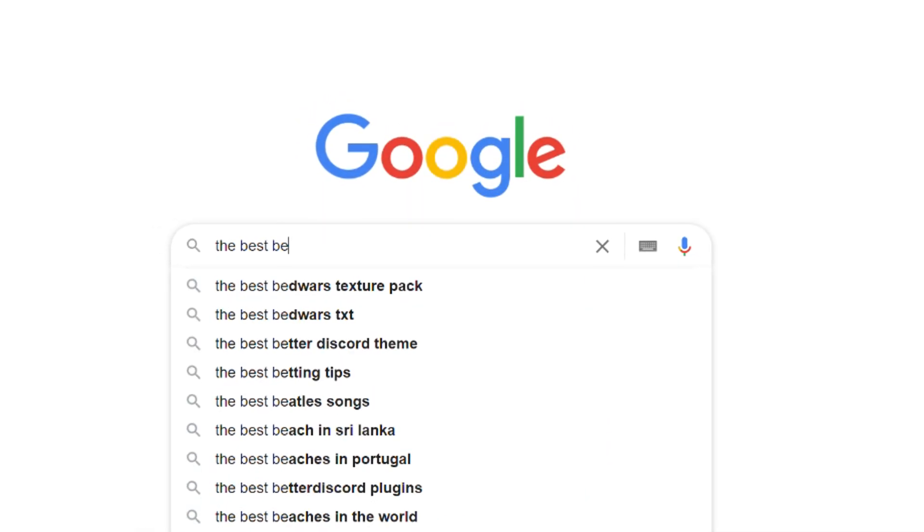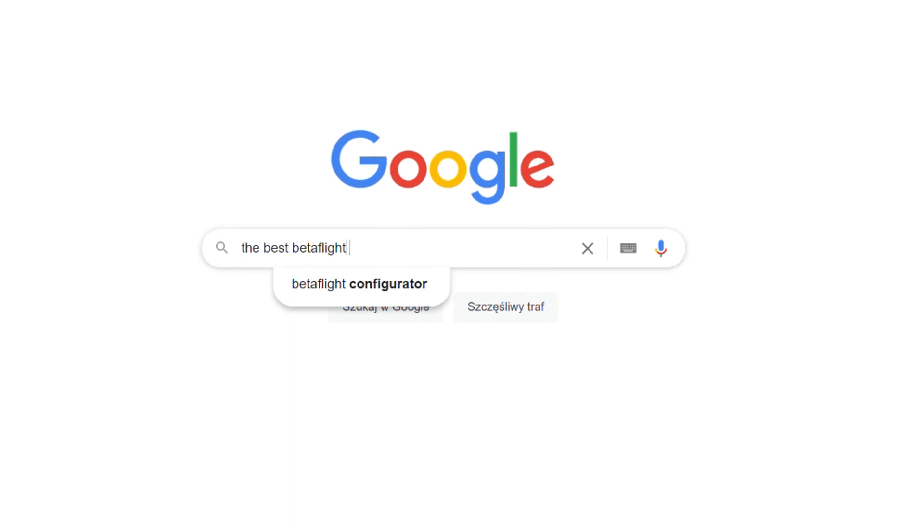Step one: apply the defaults. Do not look for any magical tunes on the internet, because if they are not made for exactly your quadcopter, they probably will do more harm than good.